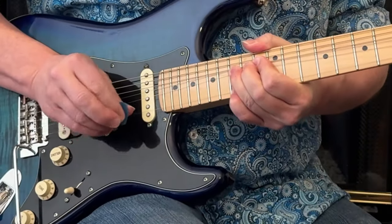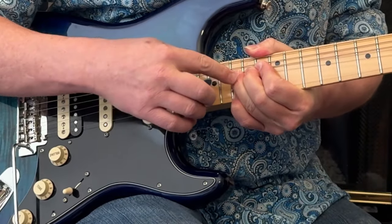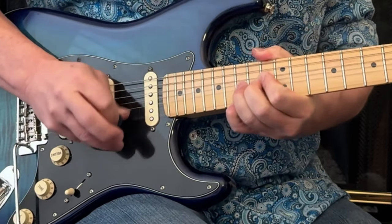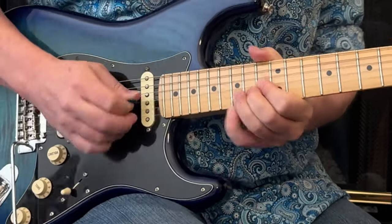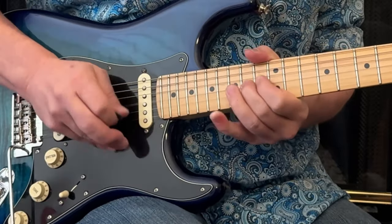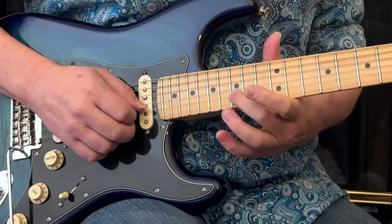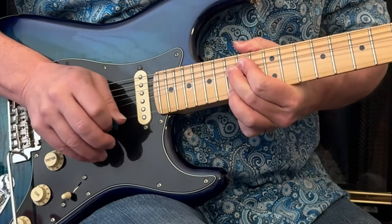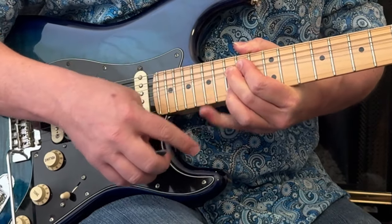Check this out. I've got that pinky underneath the bent second string note. You can do chords and stuff with that. I've got this middle finger here — I'm going to bend this same note. Now I can put this other finger here; I've got this pinky free.